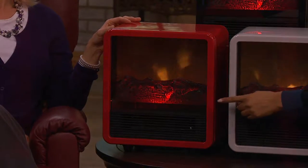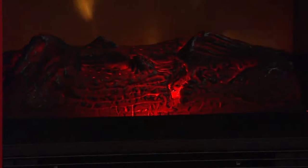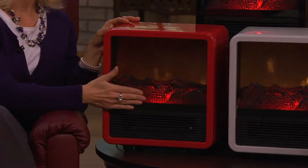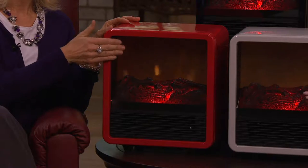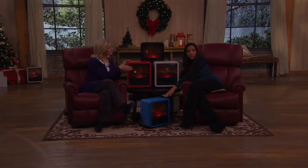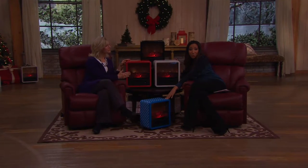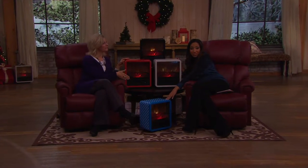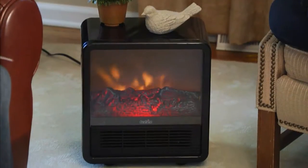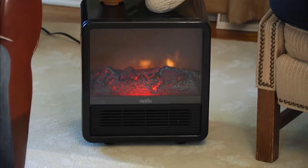You have two heat settings, and a third option to use the flame effect without the heat. Your color options are the black, which ships out December 12th; your race car red; your putty white; and then the blue tile blueprint, which is now in advanced orders — the immediate ship date has sold out, but you can still get one on advanced order. V33344 is your item number.